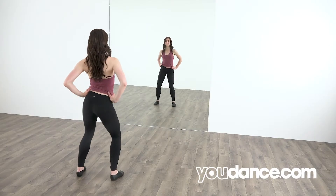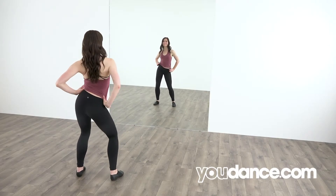Welcome back! Today I will be teaching you hip isolations side to side. This is what it will look like. This step is super sassy, so don't be shy. Let's learn it!